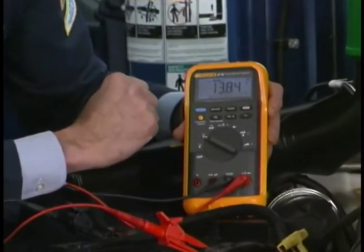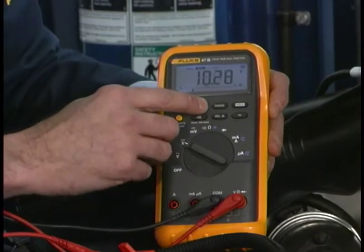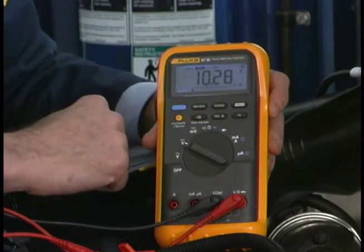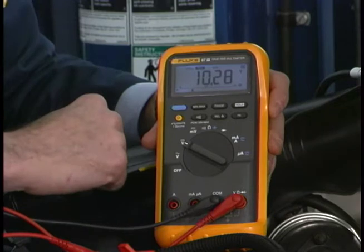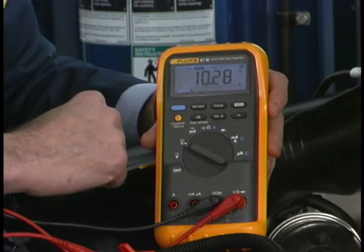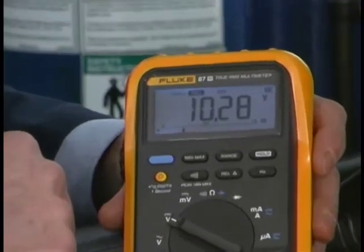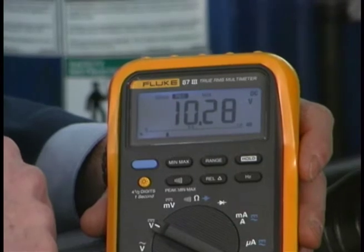Now what about the minimum battery voltage — what did it drop to? We can check it by pushing the button one more time. You can see that we dropped down to 10.28 volts. That's pretty good. If it went below 9.6 volts, I'd probably have to charge the battery again and then retest it, and maybe even replace the battery if I couldn't bring it up.